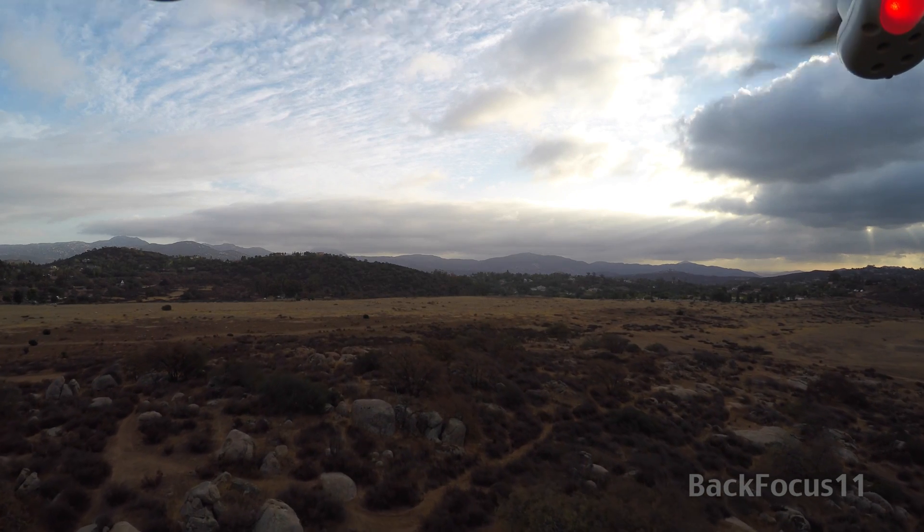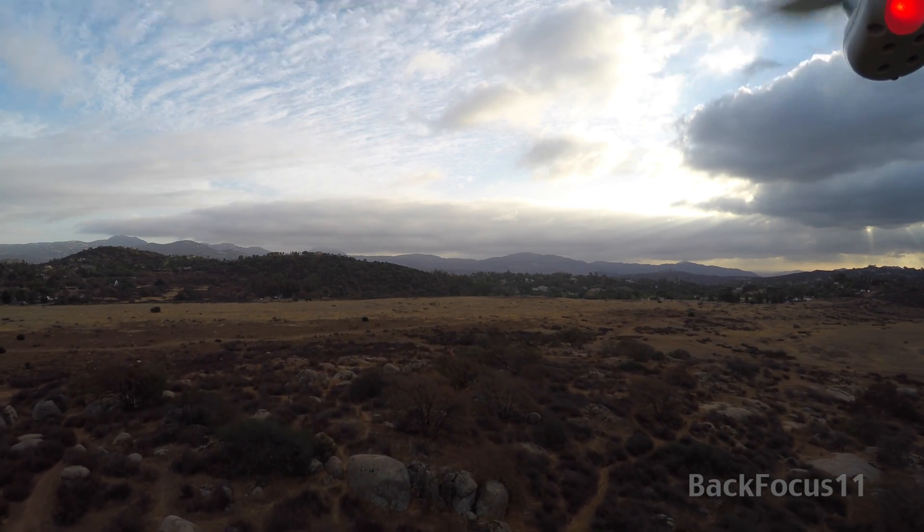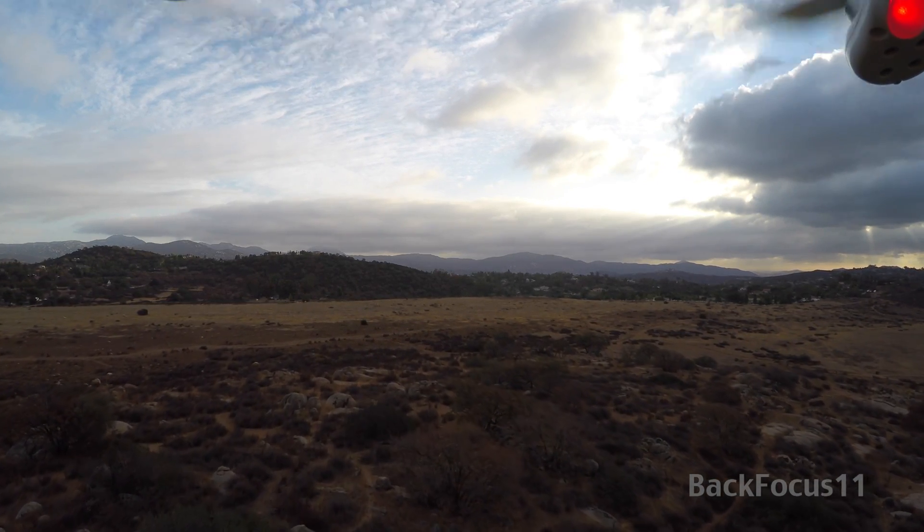Well, there you have it folks. If you're thinking about going 4K with your DJI Phantom 2 and the Zenmuse gimbal, it's definitely a go. Get the GoPro Hero 4 Black — it works excellent. GoPro has made leaps and bounds. I remember when the first GoPro came out, it wasn't even HD. Look what we've got now — 4K coming from this little thing.